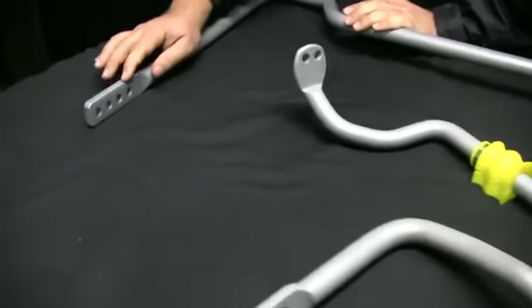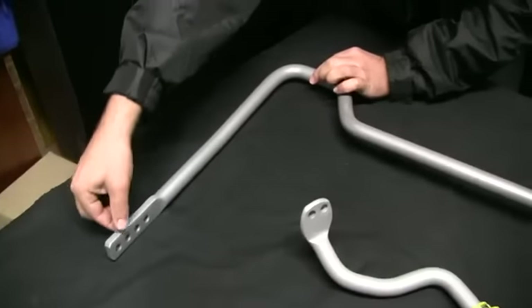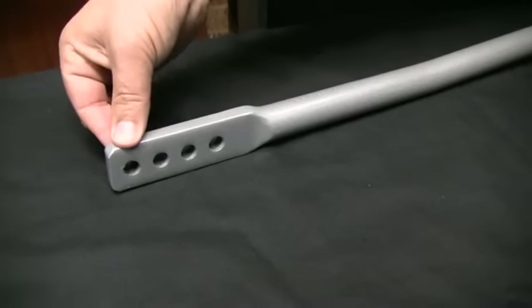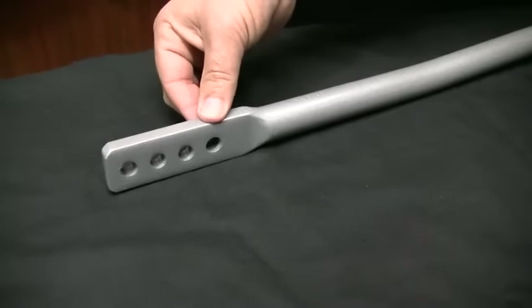When we go to the four-hole sway bar, the D-bush is right back up here. The second hole from the end is where we put our advertised size. Say this is a 24mm bar: one away from the D-bush is 23mm, back to 24mm, then 25mm and 26mm.